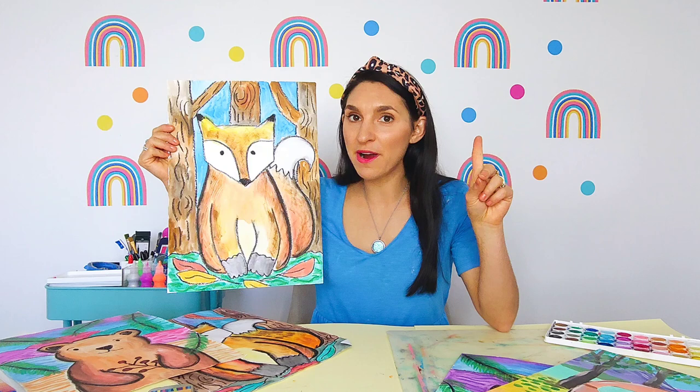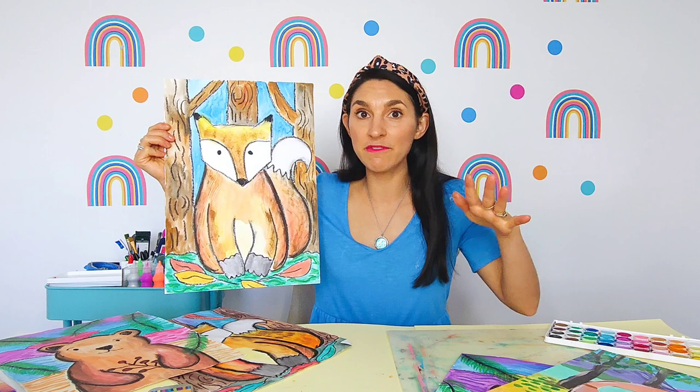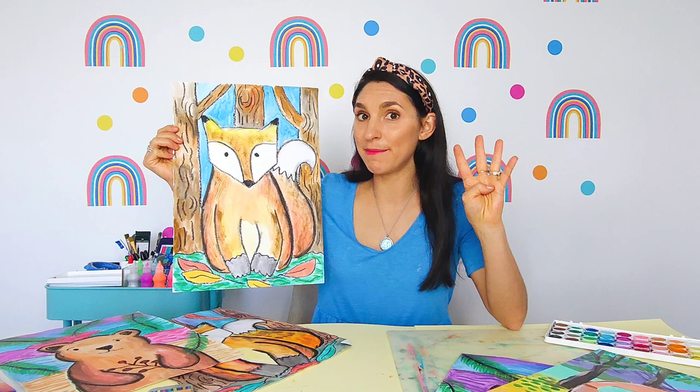Step one, we're going to draw our little red fox outlines. Step two, we're going to fill the background with an Into the Woods scene. Step three, we're going to paint the fox and do a whole heap of layering with our watercolor paints. And step four, we're going to finish off by painting the background.